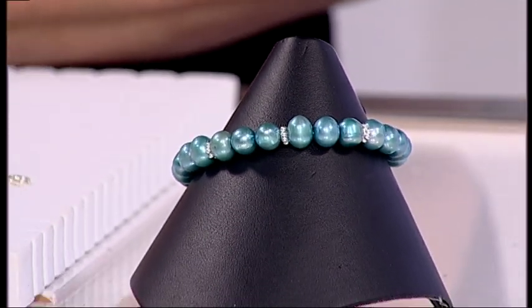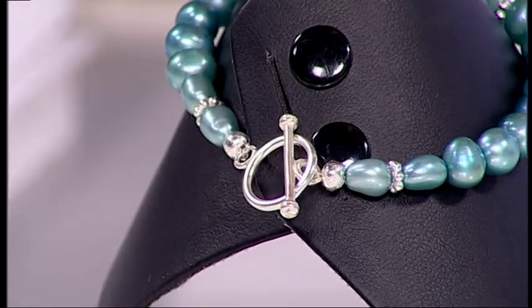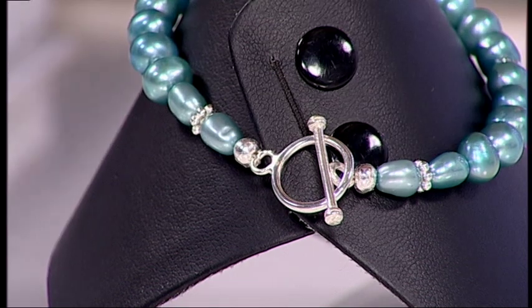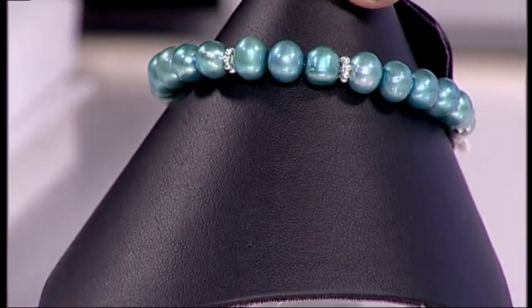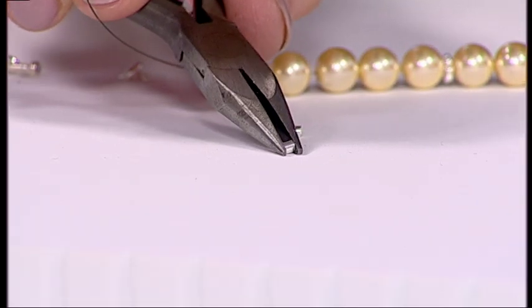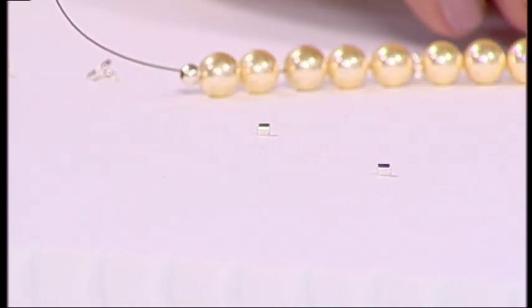I'm going to show you how to use another essential part of your toolkit: the crimps. Crimps are tiny little pieces of metal that hold all of your pieces together. This bracelet has crimp covers on here to hide the crimps — the two little balls either side of the toggle clasp — but inside there are two little pieces of metal that are essential. This technique is the same whether you're making a bracelet or a necklace; it's just the length of the design. So here are your little crimps — these are little tubes of metal, really important in your jewellery making journey.